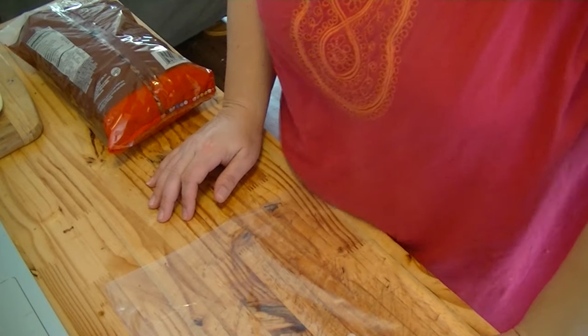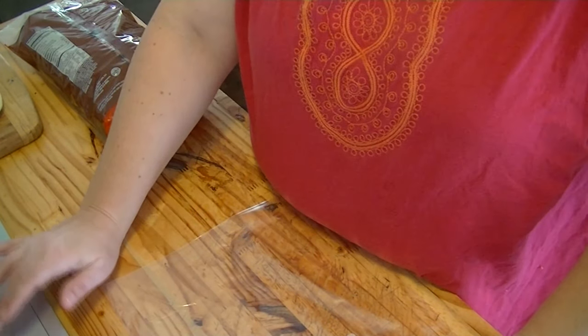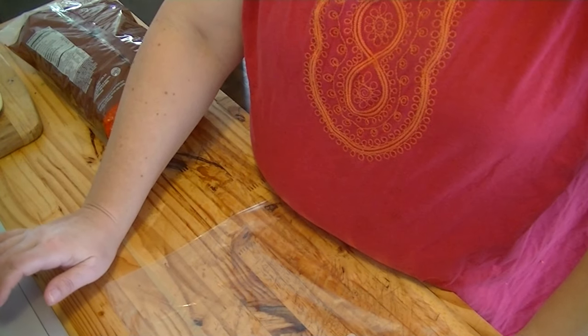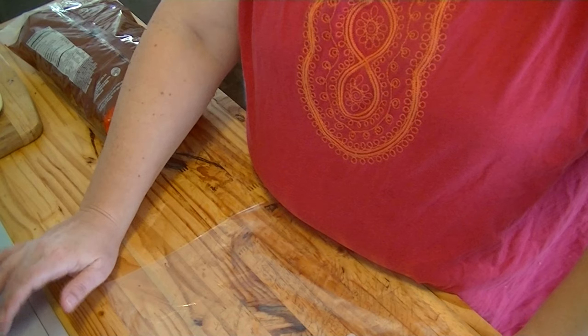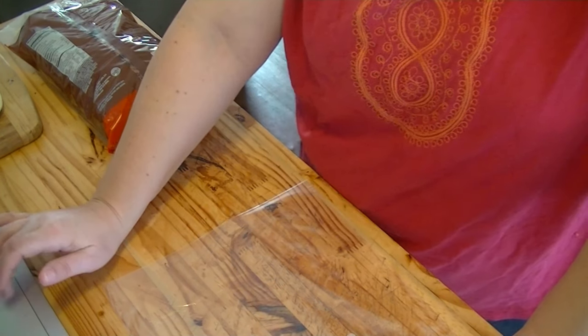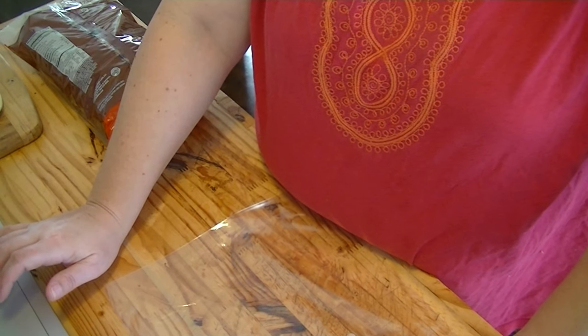Hey everyone, Autumn Leaf here, and today is going to be a cooking video. We're going to do the strawberry pretzel dessert. I'm sure you've seen that everywhere — usually you see them on Facebook pop up — and they have a couple different ways that they do them, and I'm sure they're all fine and good.